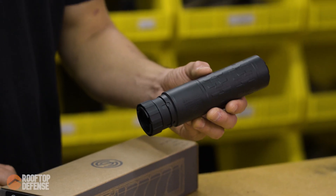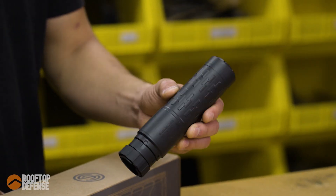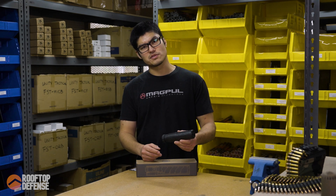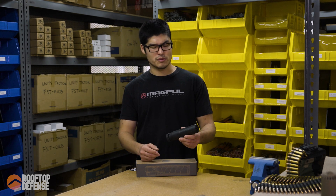It's a dedicated 556 suppressor, full auto rated. It's going to be a durable suppressor. MSRP on this guy is going to be $1,174. The street price on it is going to be a lot less than that — it's pretty readily available.